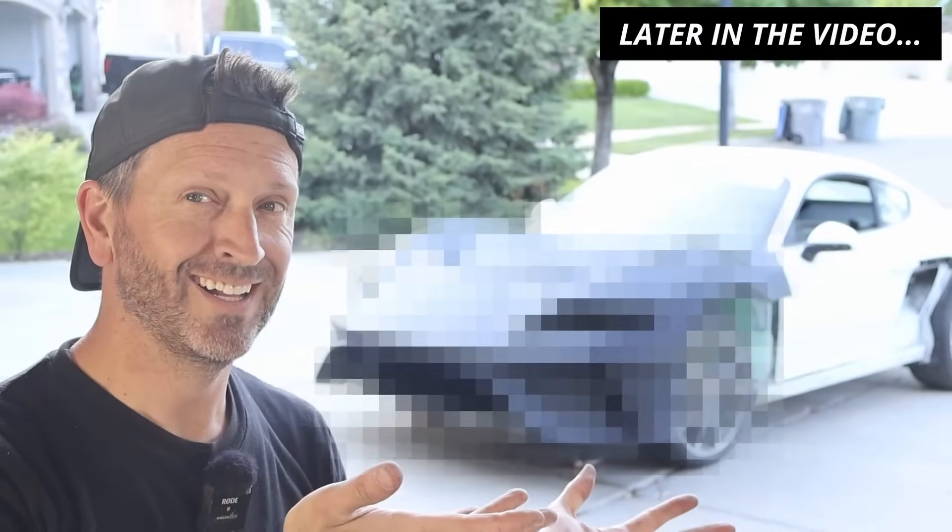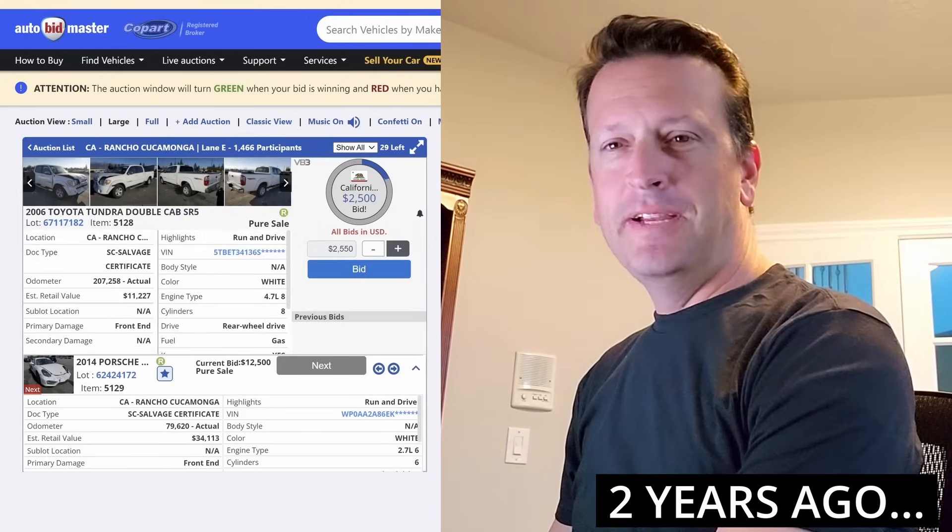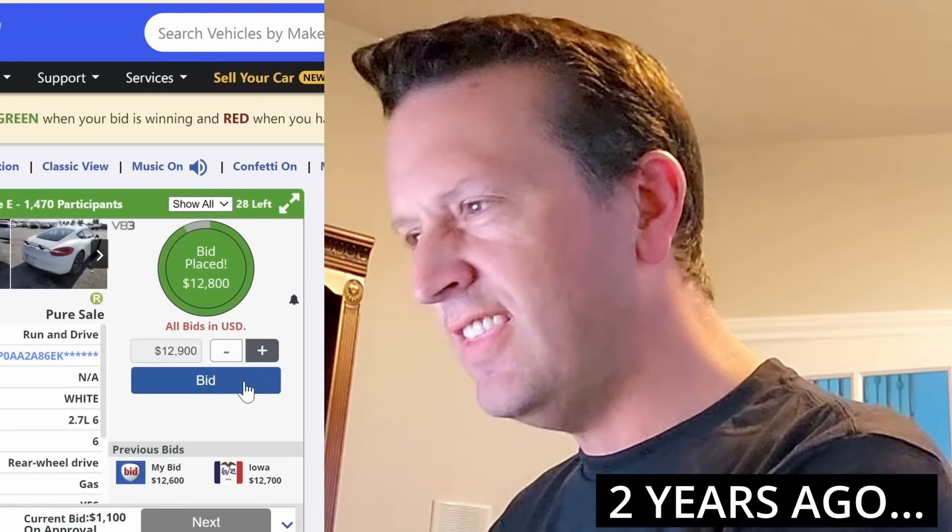Hey everyone, welcome to the Electric Supercar channel. This week we're going to be doing a complete front clamshell for the Porsche. Remember this guy? This is my personal project that I started about two years ago. I'd like to thank everybody for coming out today to support me through this tough decision — I've decided to take my talents to Porsche.